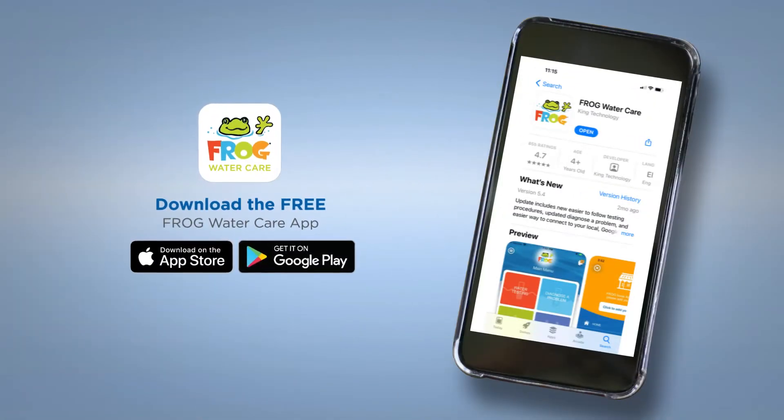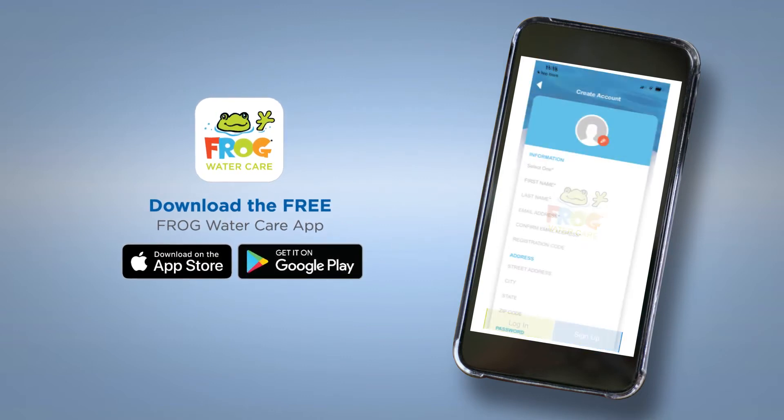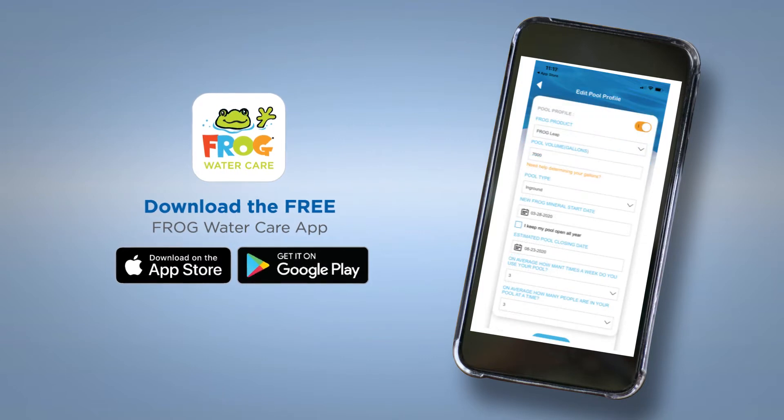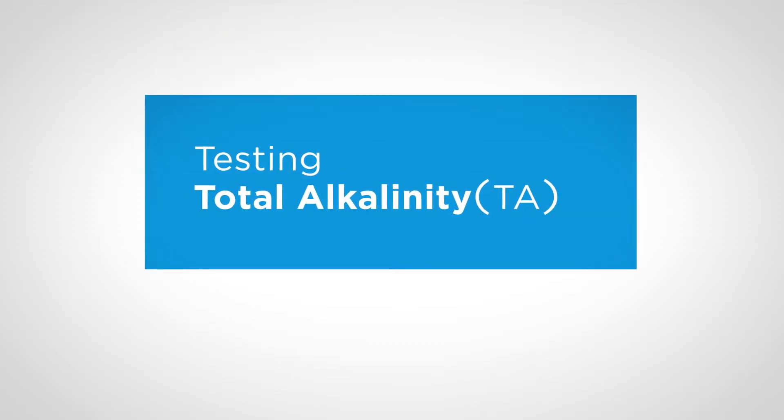Before you begin, download the free Frog Water Care app with easy directions for getting your water in the right ranges. You'll notice the app will walk you through balancing in this exact same order, starting with testing total alkalinity, or TA.